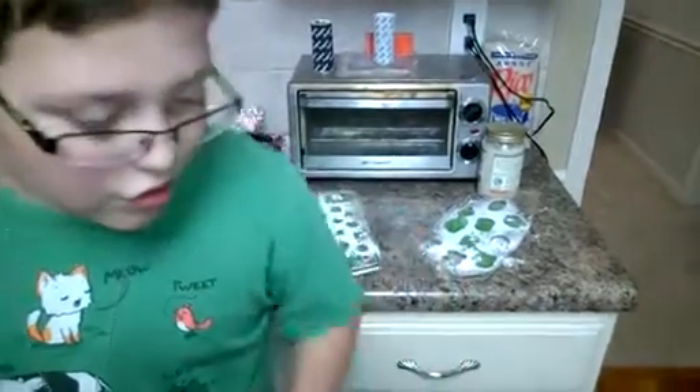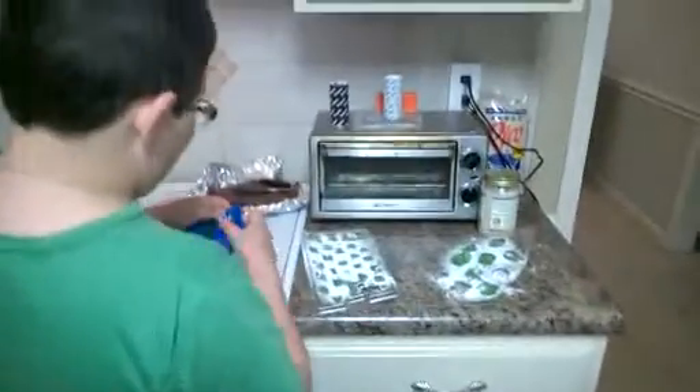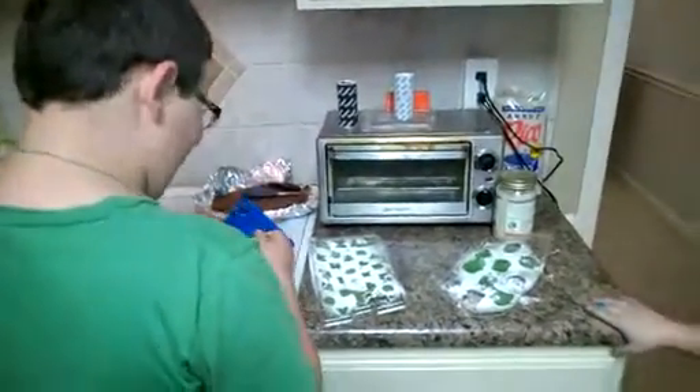They really firmed up nice in these molds, and as you can see the kids like them. Bye bye for now!